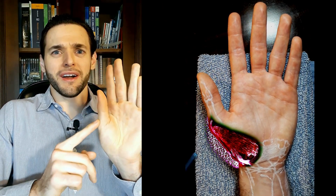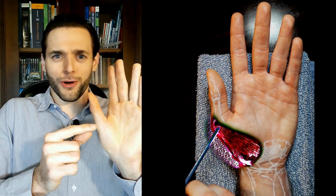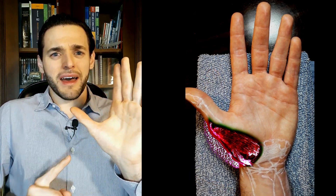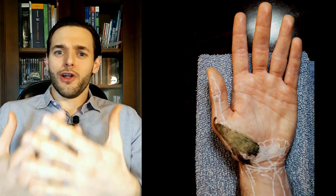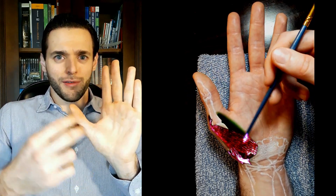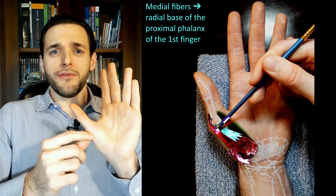it wants to pull the first finger outwards, so it must have a radial insertion to pull it in that direction. The long version is that the medial fibers of the abductor pollicis brevis insert through a thin,